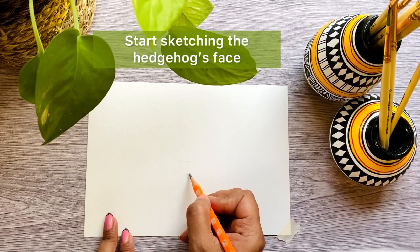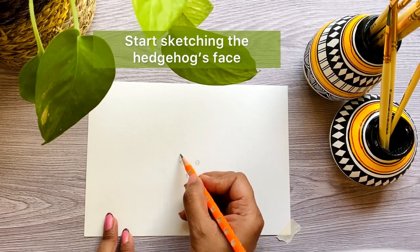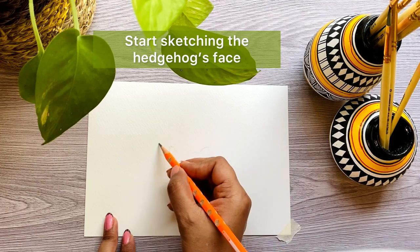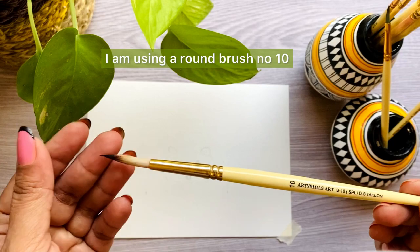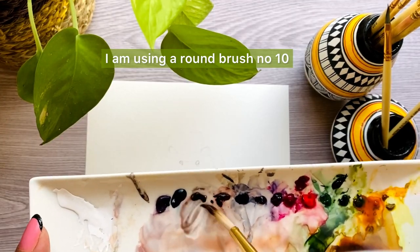Sketch the hedgehog's face very faintly — just the eyes, the nose, and a little bit of outline for the body. I'm using a round brush number 10.